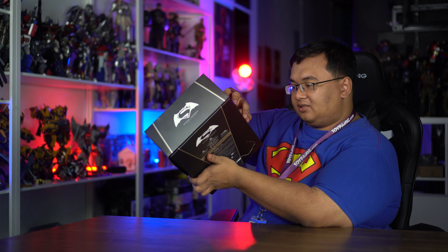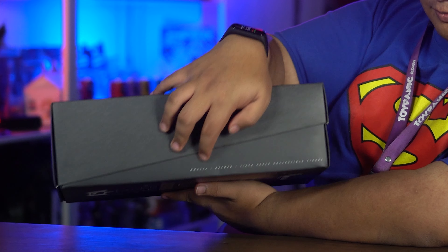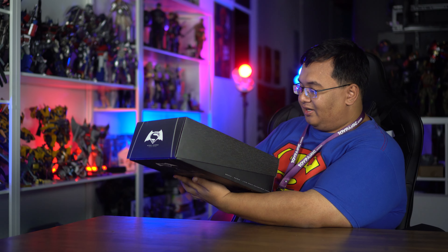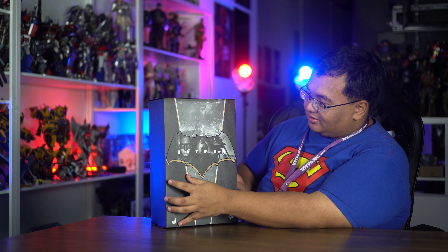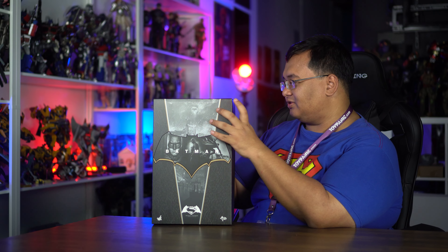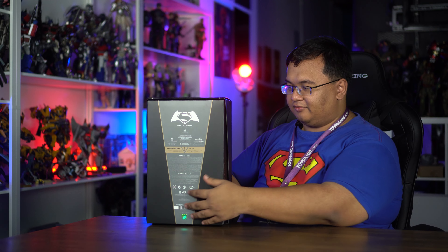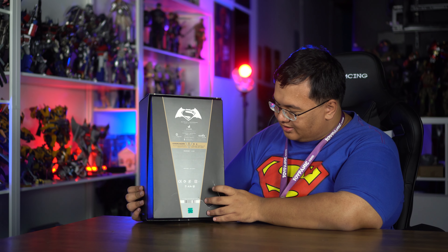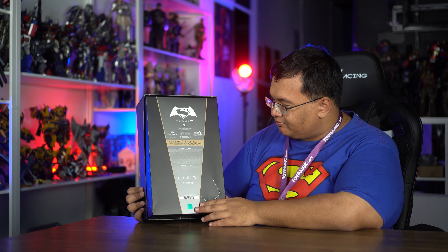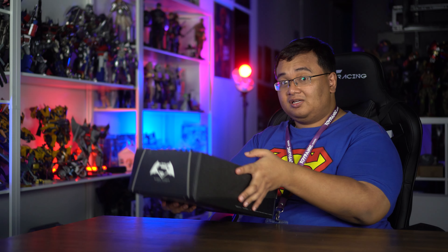On the side here in really small print: Movie Masterpiece 342, Batman sixth scale collectible figure. Very nice. And especially with the texture of this box as well — it's got this kind of like the cape or the suit it was trying to emulate, which is really really cool. Unfortunately it's a bit dented from storage or something, but still pretty good. It's a historical piece. So let's take it open.